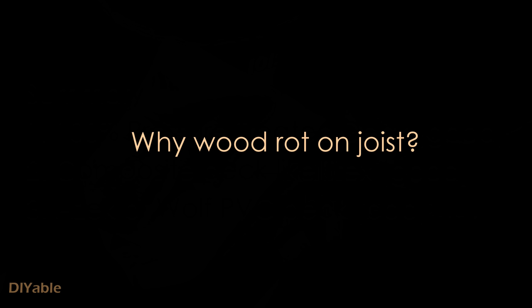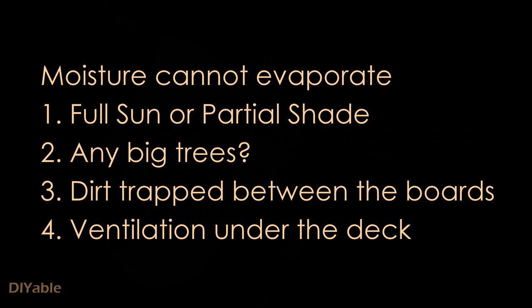Let's understand rotting. Everyone knows it is caused by moisture where water cannot evaporate. There are four main reasons. The direction of your house and how many hours of full sun you get plays a big factor. If you have large trees in your property, they give you shade but at the same time dirt can be trapped between the boards. All of the above are pretty common sense, but I want to focus on the last topic.